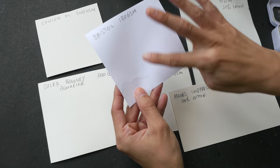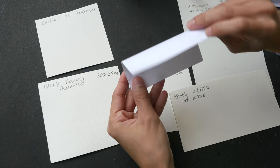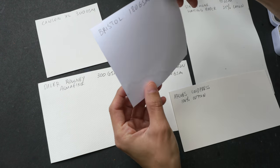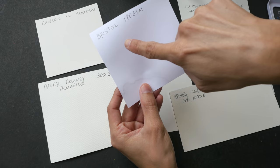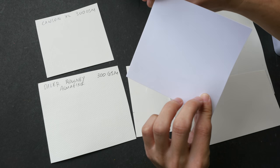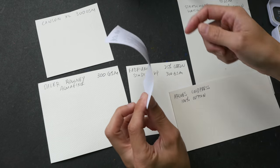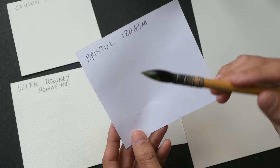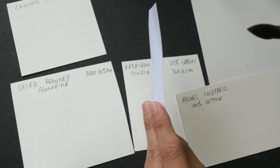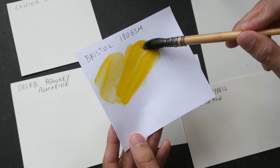First I'm going to wet the surface of the paper. With paper that has no sizing, when you spray or apply water on the surface, sometimes the water would actually soak through — this is very true for newsprint, for example. This is Bristol board paper at 180 gsm and I can see the paper is quite thick, so the water hasn't soaked through yet, but you can see the paper starting to buckle.